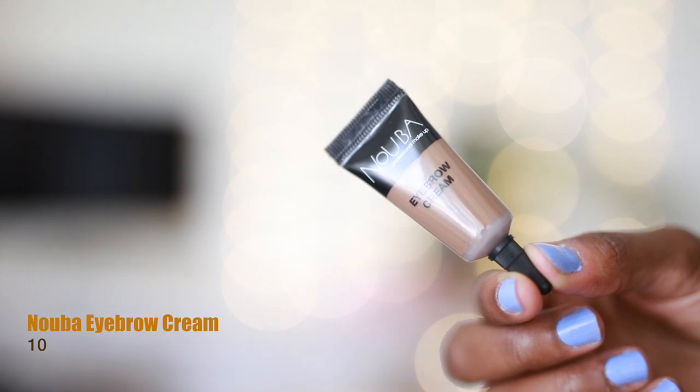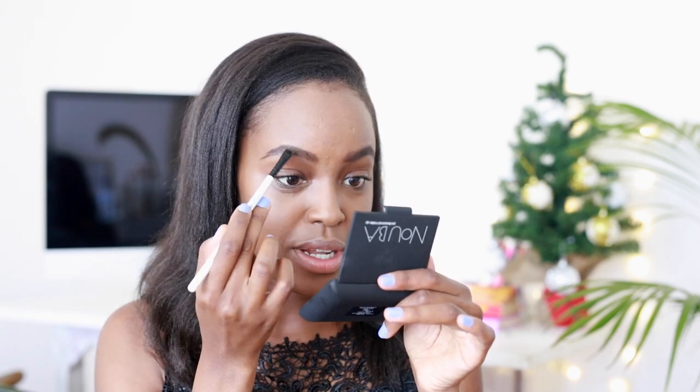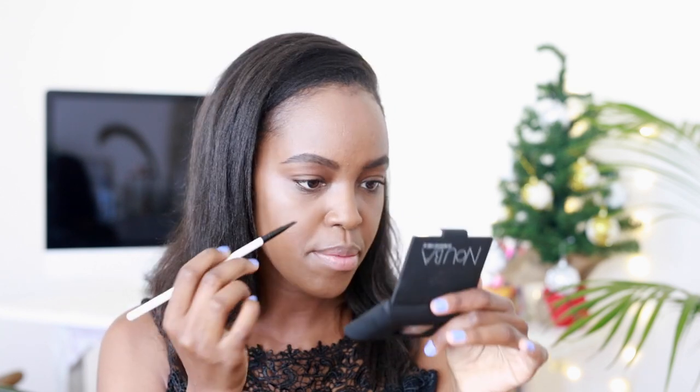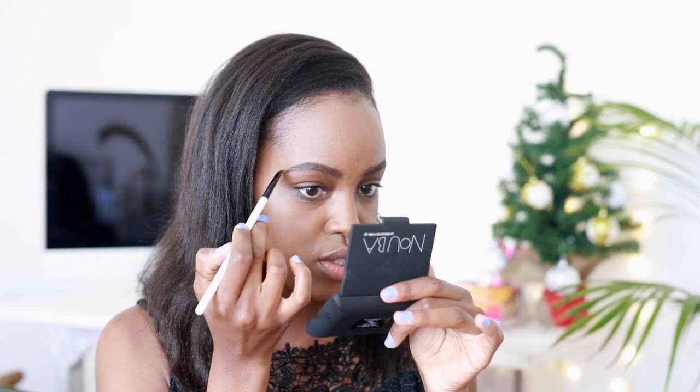Now moving on to brows. I'm going to go in with an angled brush. I've just done my brows with my normal pencil, just my normal routine. What I really like about this, which is the Nuba Eyebrow Cream, is that it makes sure that your eyebrows are set in place and they do not move — come rain, come shine, come water. They are going to stay in the exact same place. You just need very little product. I just go over what I've done with the angled brush to give it a more natural finish. If you are lighter than me, you could probably use this as the only eyebrow product. It literally sets it in place and will not budge until you take your makeup off.